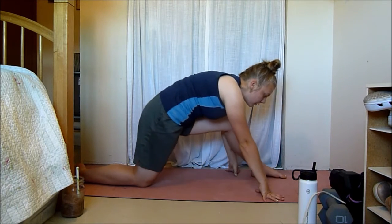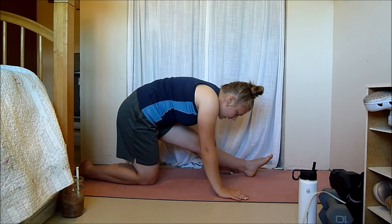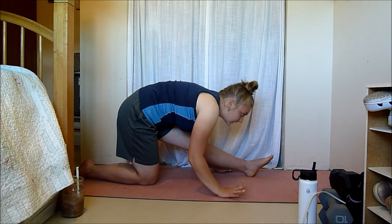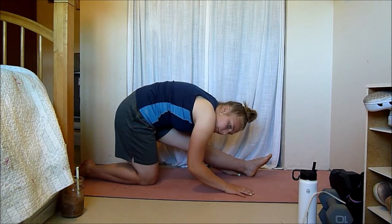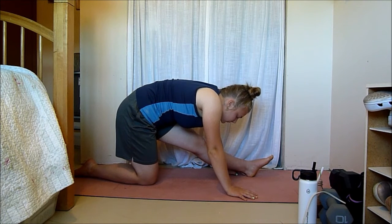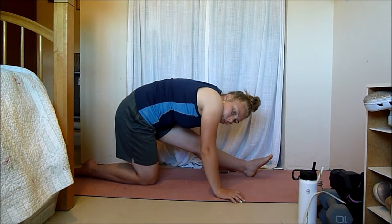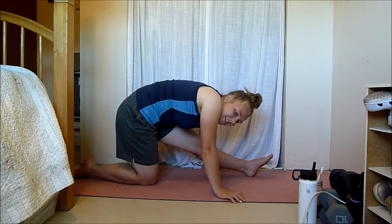Now push forward and feel a stretch in your hamstrings — the hamstring of the front leg. Just like the other stretch, keep a flat back; don't lead with your head. Your back is nice and flat, leading with your chest to your leg. Take nice deep breaths and relax into your stretch. This feels so nice after a leg day, after some deadlifts or whatever.